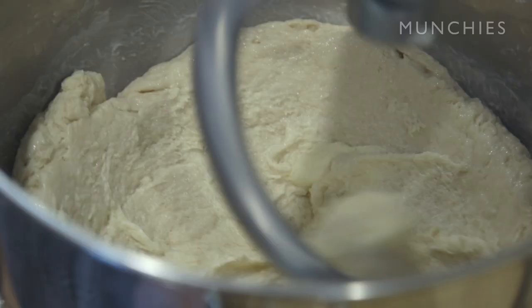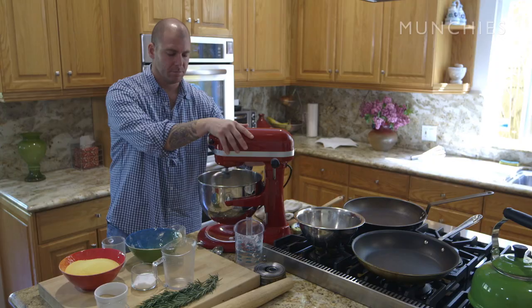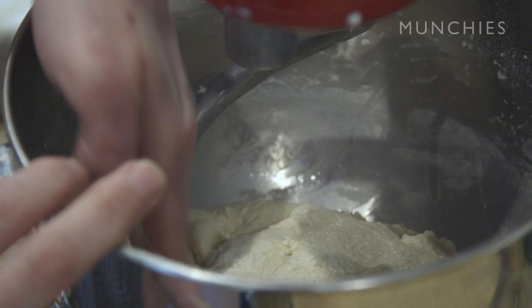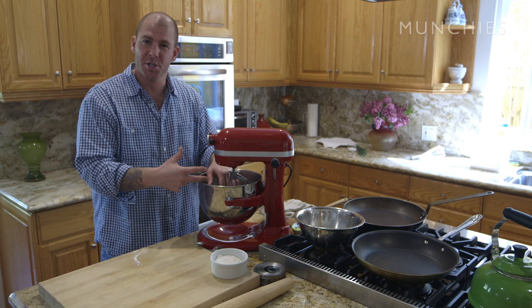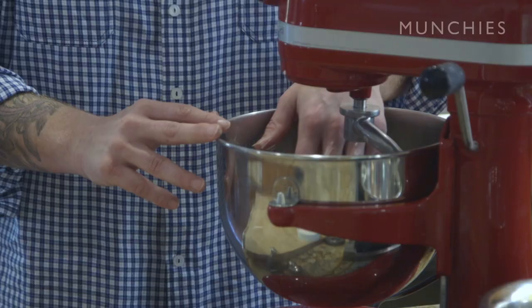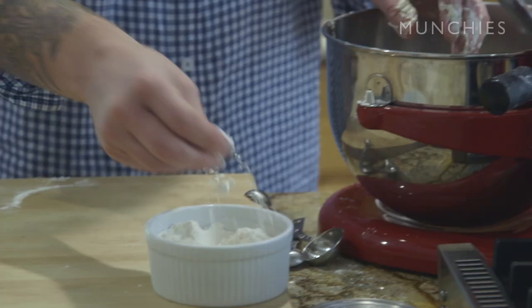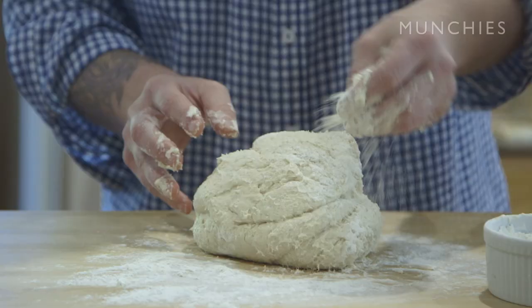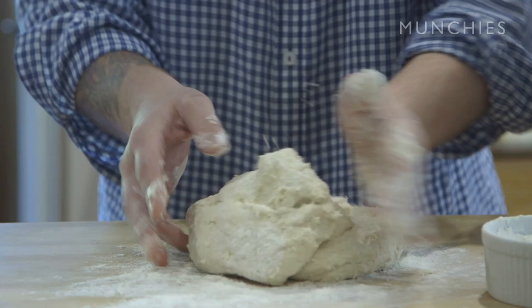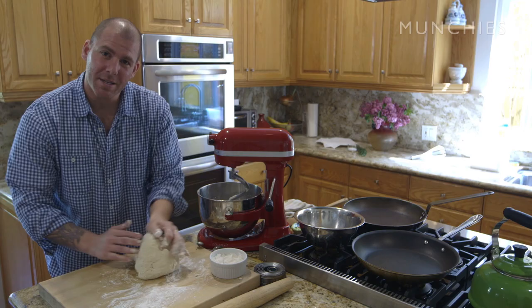I'm going to turn this up to medium and let the dough go for about two more minutes so it fully forms around the hook. The dough looks good — it's nice and wet and sticky. I'm going to feel the consistency to make sure it's firm and all together, no big chunks of butter. I'm going to pull it out of the mixer onto my board and knead it for about 10 minutes. I'm just going to dust my board lightly with flour. If you have to add a little bit more flour that's okay, but you don't want to add too much — you want the dough to stay a little bit wet, just enough so it doesn't stick to the board. That's what's going to make these nice and light and fluffy in the end.